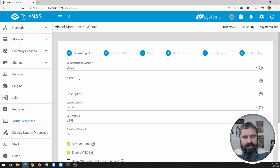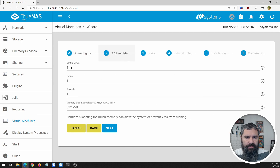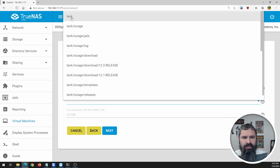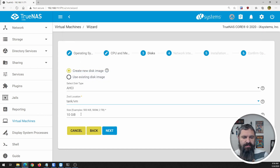For the guest operating system, it's going to be Linux, and we're going to call it BooBoo Docker. Local system, UFI boot — all these settings are fine. Let's give it one virtual CPU, one core, one thread. Let's give it some RAM — 2048 megabytes. We're going to create a new disk, then we need to pick a location. We want to go to VMs. I have a tank/VM location set up, and this doesn't have to be very big, so let's give it a 30 gig drive.